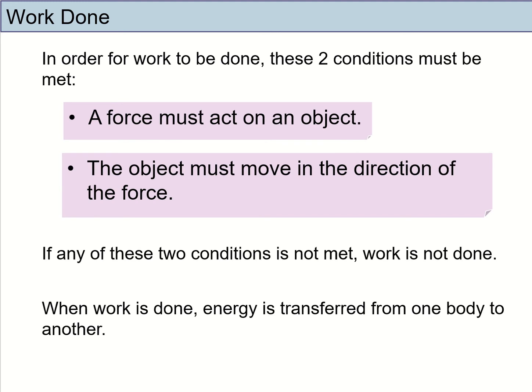In science, in order for work to be considered done, it must fulfill two conditions. Number one, the force must act on an object. Number two, the object must move in the direction of the force. So if these two conditions are fulfilled, then work is considered to be done. However, if you only fulfill one of the two conditions, or none of the conditions, then work is not done.